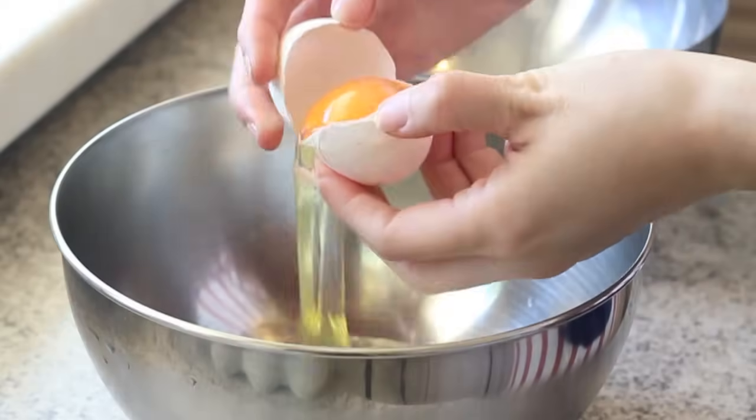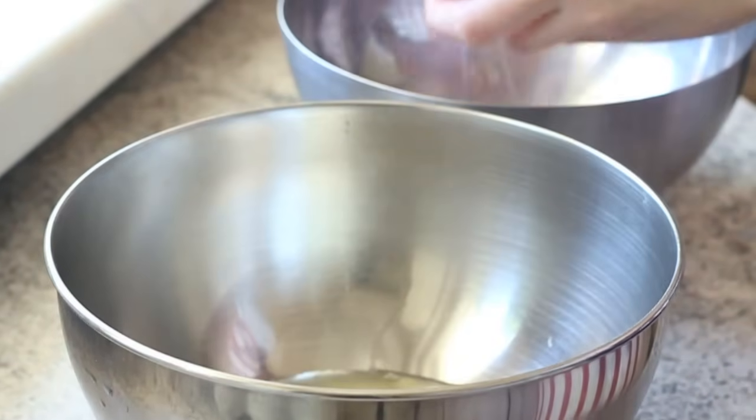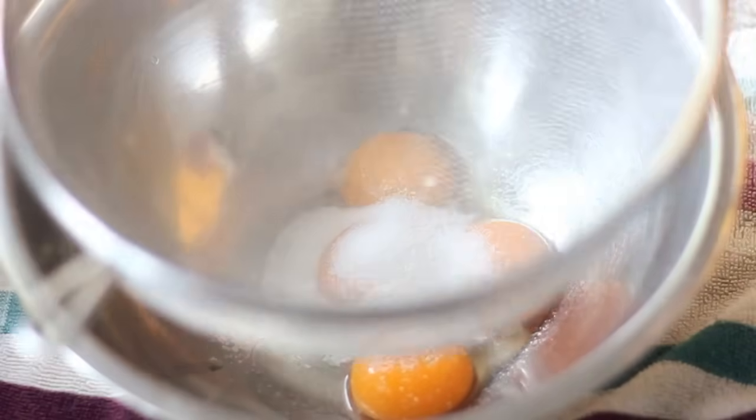For the cake, we first need to separate the yolks and the whites of 4 eggs and put them into 2 different bowls. Then, in the bowl of yolks, sift in 20g sugar and whisk until the sugar has dissolved.